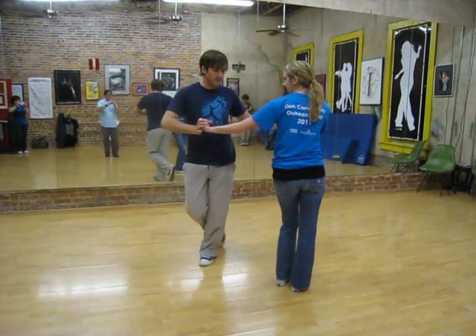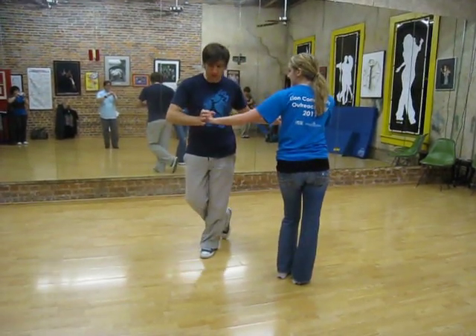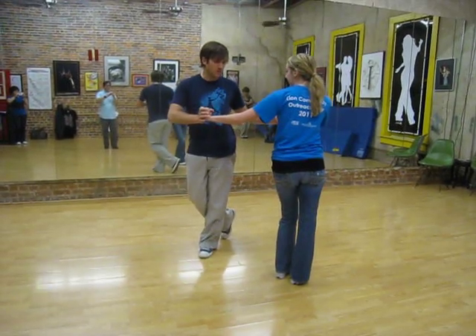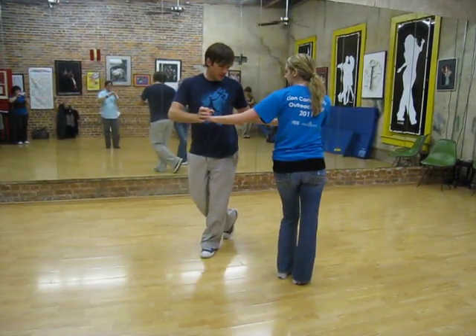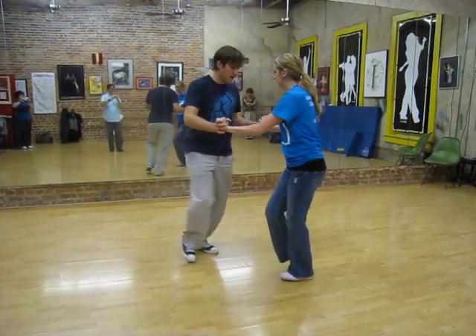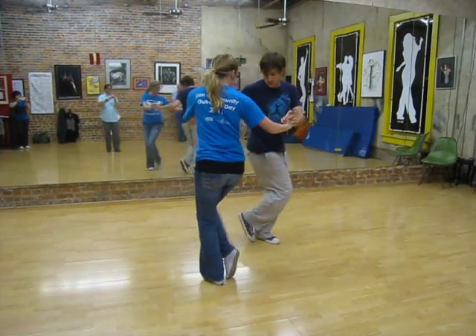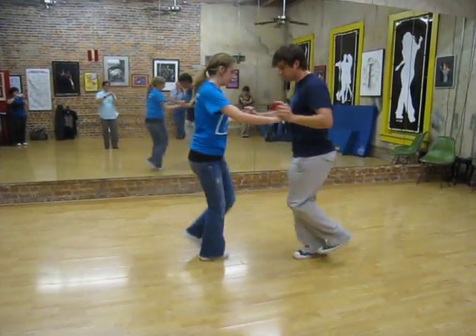But the guys don't twist, they just stay in the same direction and touch with their right foot. So now we're both going to start on our left foot and go: twist, in, touching with the right, out, cross, reset, in, out, cross, twist, reset.